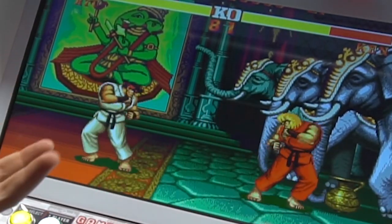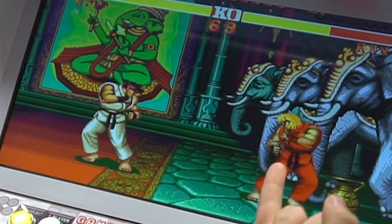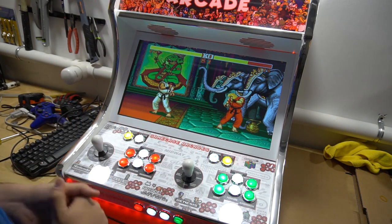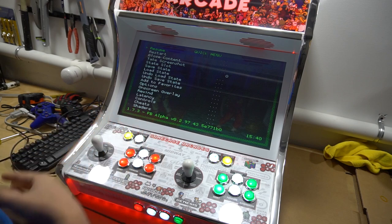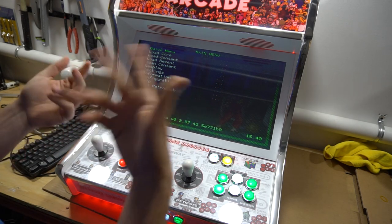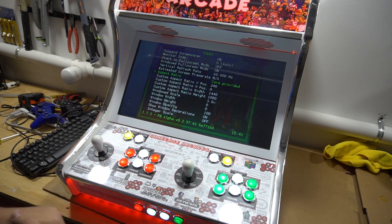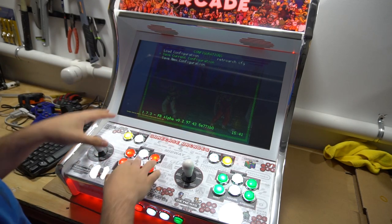Now we need the keys from the hotkey settings we noted earlier. If you have a keyboard, press F1. For me and my build, Shift plus button 2 brings up this quick menu. Once inside, go back with button 5 to get to the full RetroArch menu. Go to settings, then video, then aspect ratio — set it to core provided. Go back twice, then configurations, and save current configurations.